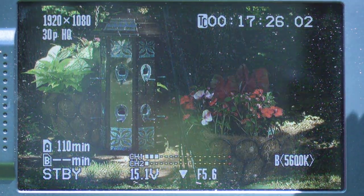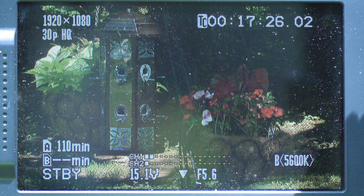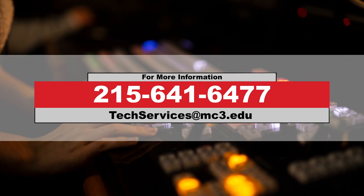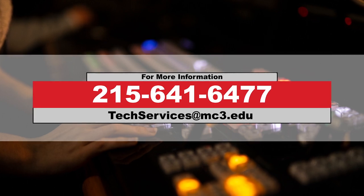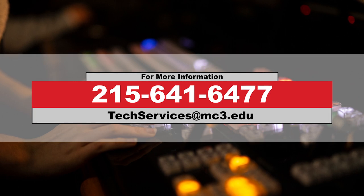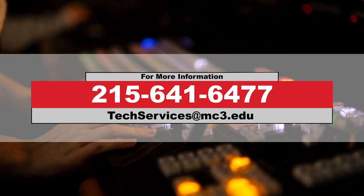Adjust the iris accordingly to keep your image from overexposing. If you have more questions, please feel free to contact us at 215-641-6477 or by email at techservices@mc3.edu.